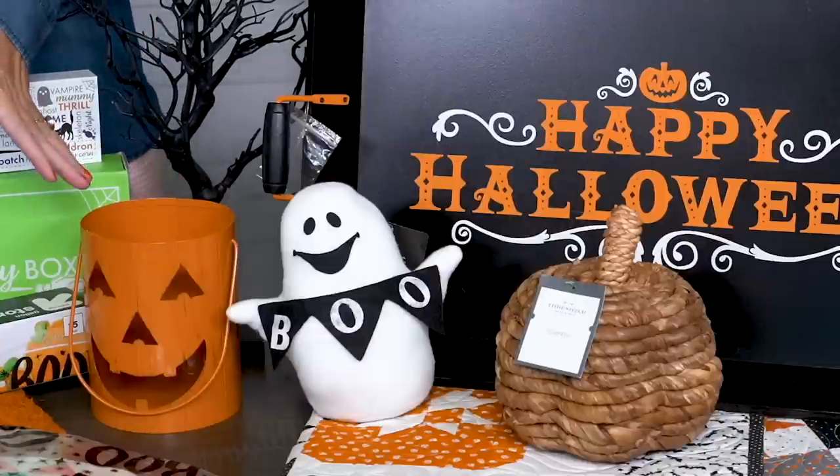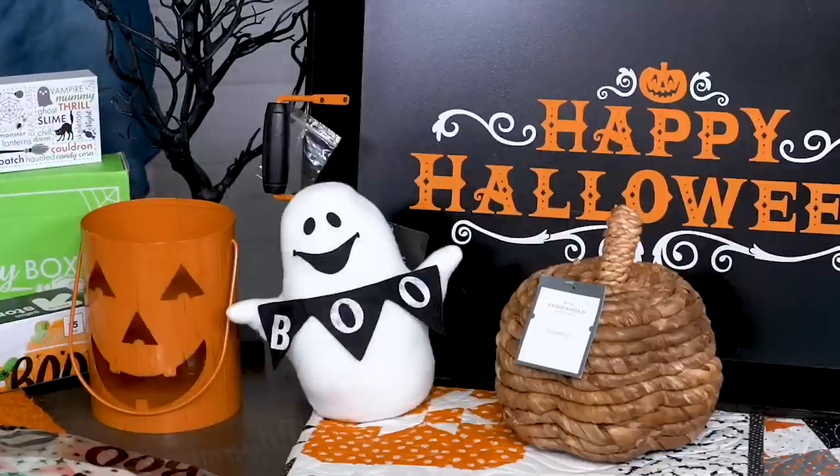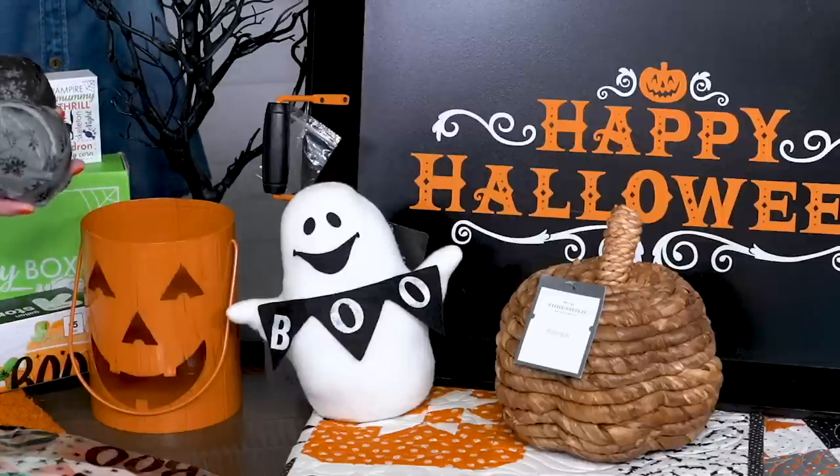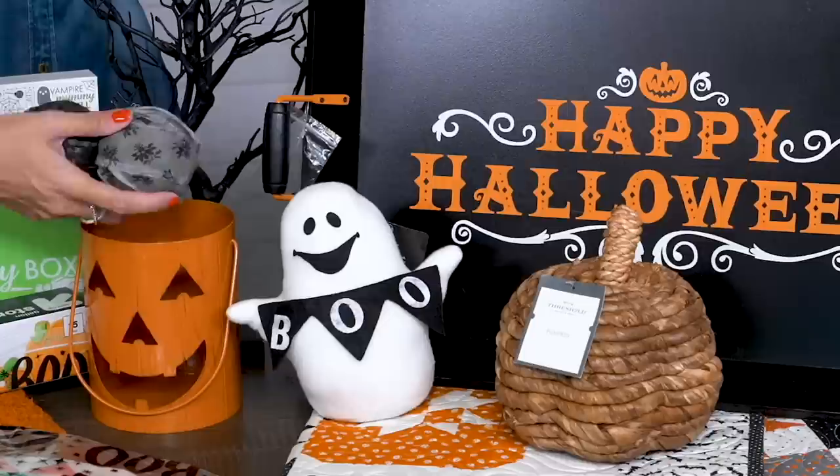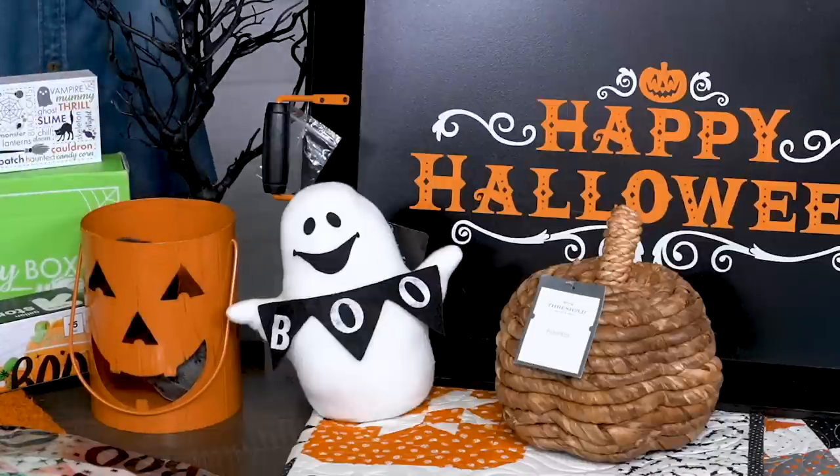This cute jack-o-lantern is great for holding tea lights. We got it at Walmart, but it would also be cute to hold our scrappy dough bow balls that you can find on our Fat Quarter Shop YouTube channel.